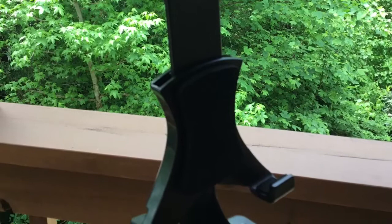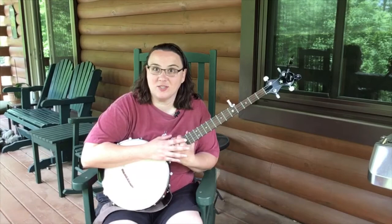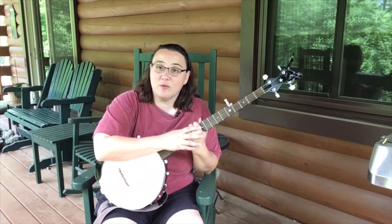Now that I've got that iPad stand that you saw in that picture — thanks to my supporters — we're going to have off the porch session videos. So yeah, we can go off the porch now. Thanks for coming along and joining Banjo Lemonade. I hope you've enjoyed the ride so far. We're going to go lots of places. Y'all have a great day and remember, Jesus loves you.